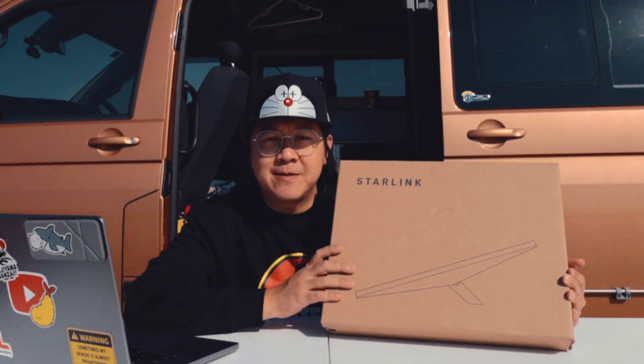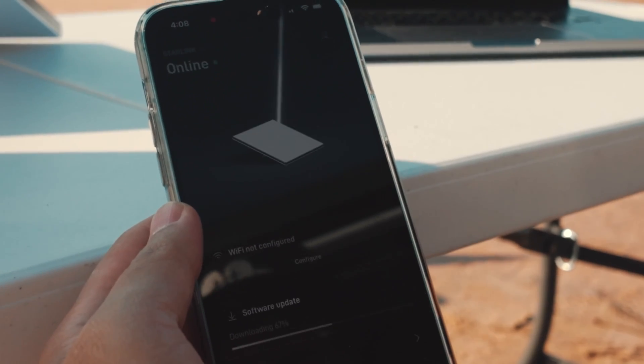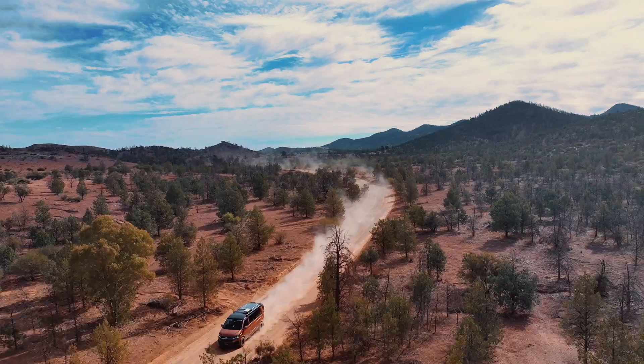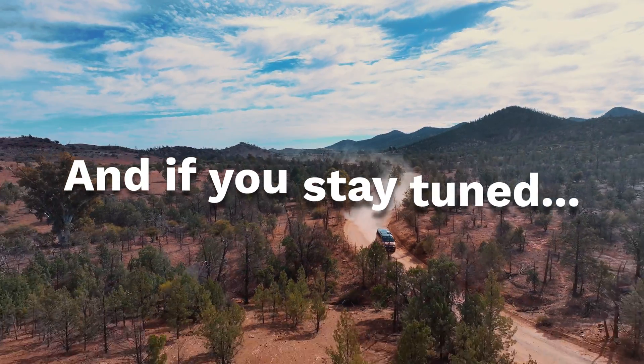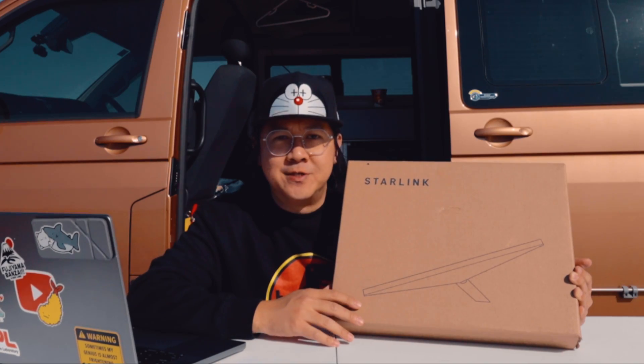We're about to unbox the new Starlink Mini, so stay tuned to find out what's inside the box, what it's like to start up, and what the speeds are like here in Australia. And if you stay tuned, we will show you how you can score a one-month free Starlink subscription. Hi, my name is Jeremy. Let's get unboxing.